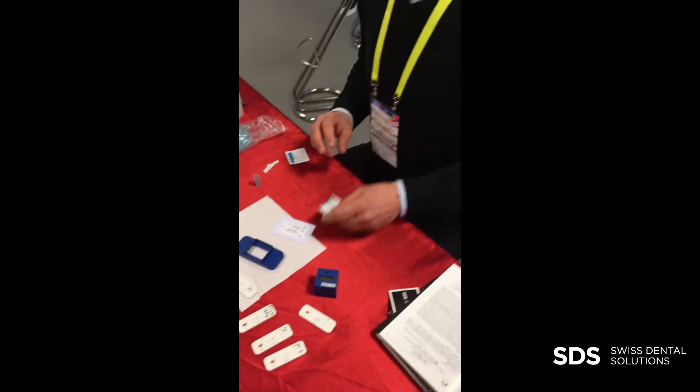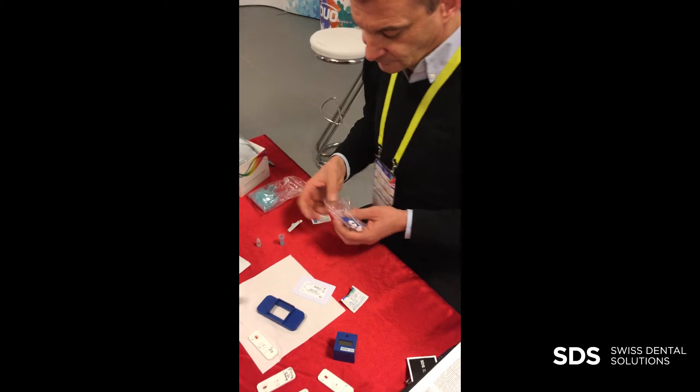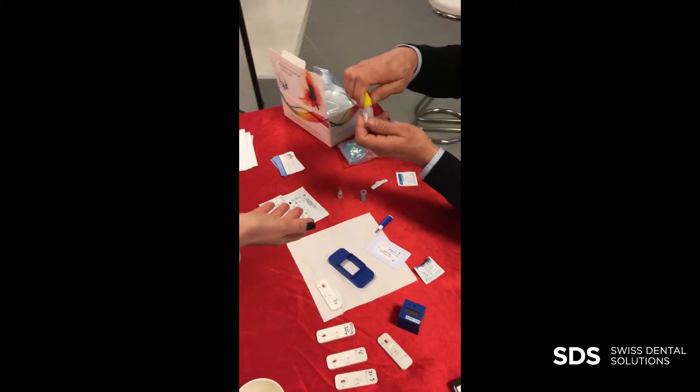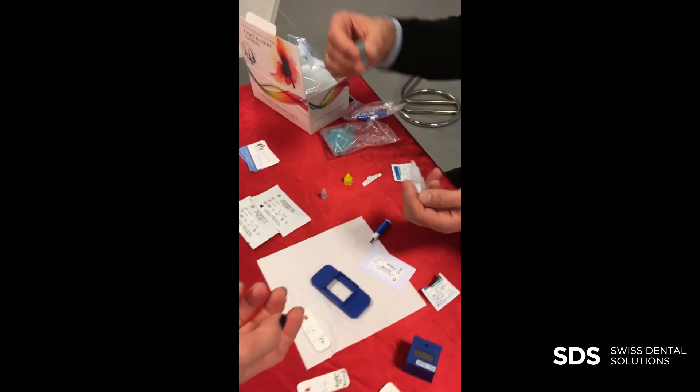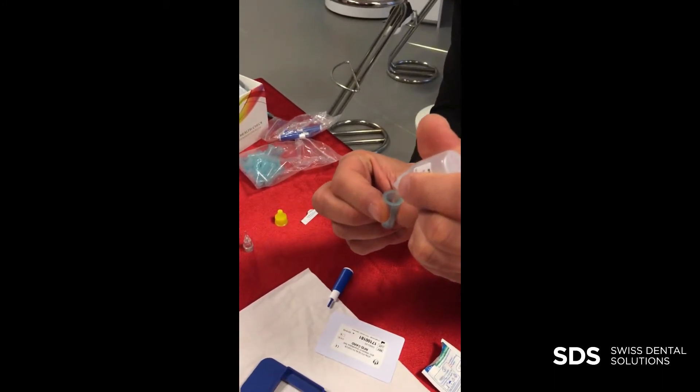I need one finger, and I'm going to prepare this. First, we need to put in here like five drops of the sample buffer into the speaker. You need to make sure that you don't have bubbles inside, so be careful.